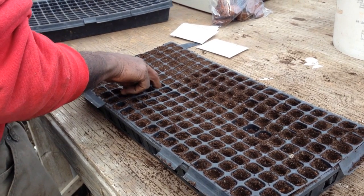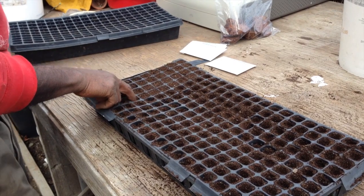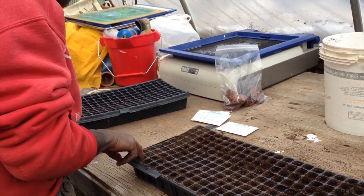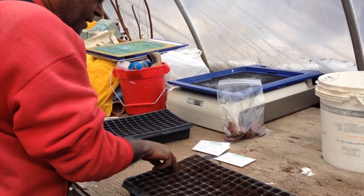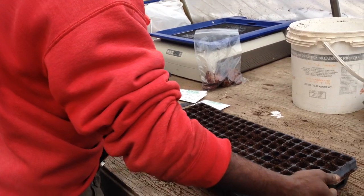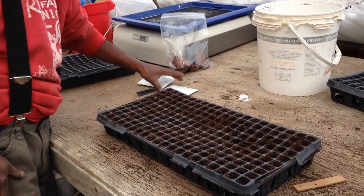One of the things I always tell interns is that I've been doing this for such a long time that it becomes automatic. I always tell them: whenever I say something, just try to do it and practice it, and all of a sudden it will become automatic. Now this tray is all done.